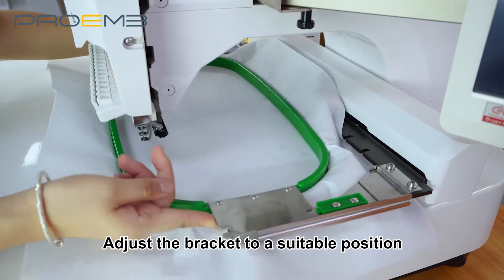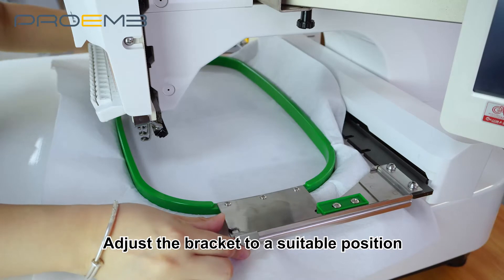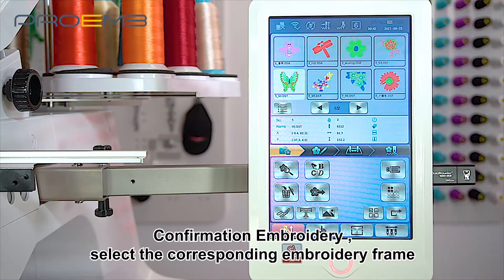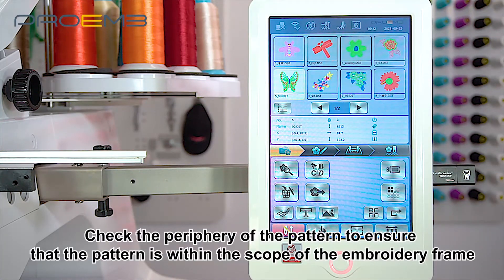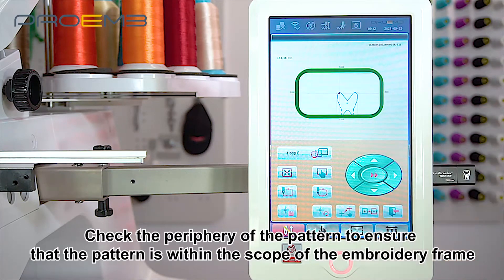Adjust the bracket to a suitable position. Choose the pattern, confirm embroidery, and select the corresponding embroidery frame. Check the periphery of the pattern to ensure that the pattern is within the scope of the embroidery frame.